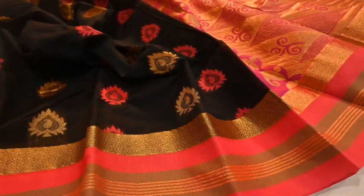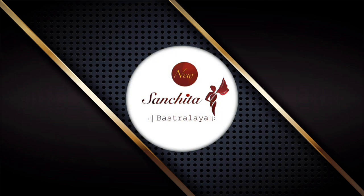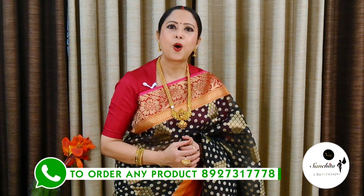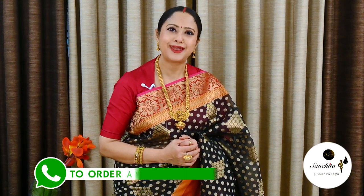This video is brought to you by Satsang with Mooji. Hi everyone, I Jaya welcome you all to our channel, New Sanjita Basralai. Hope everyone is fine. Today we have come up with some beautiful, trendy, fashionable organza Banarasi sarees. These sarees are very light in weight, easy to carry. You will get a lot of color options to choose from. All these sarees should be dry cleaned only. These sarees are very ideal for attending any parties. So without further ado, let's get started.